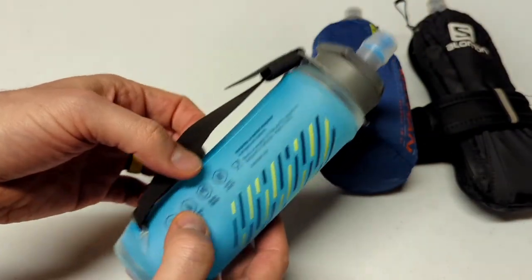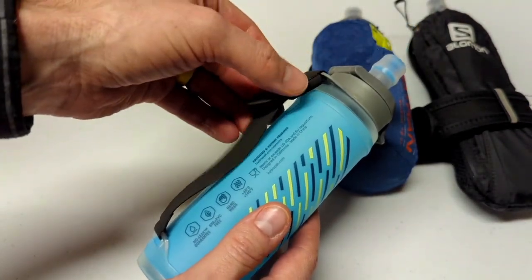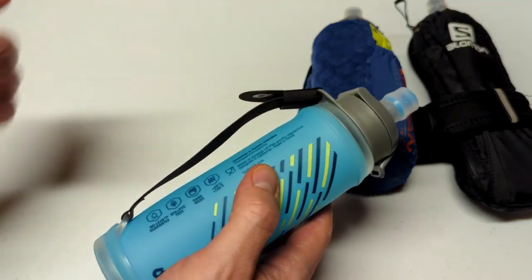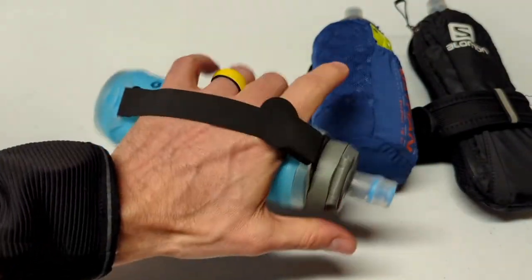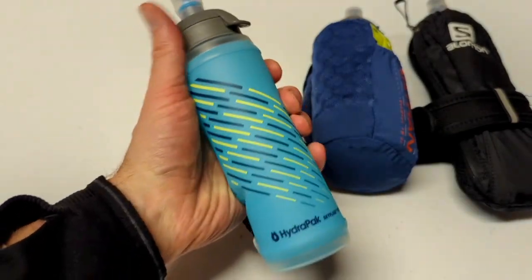As for the cons of this unit, the biggest con is the strap. It's not Velcro — it just stays in place through friction. That may not work well if you have small hands and need to really cinch down on the strap. For me, I just left it as-is and it worked fine. I never had an issue with it slipping out of my hand.